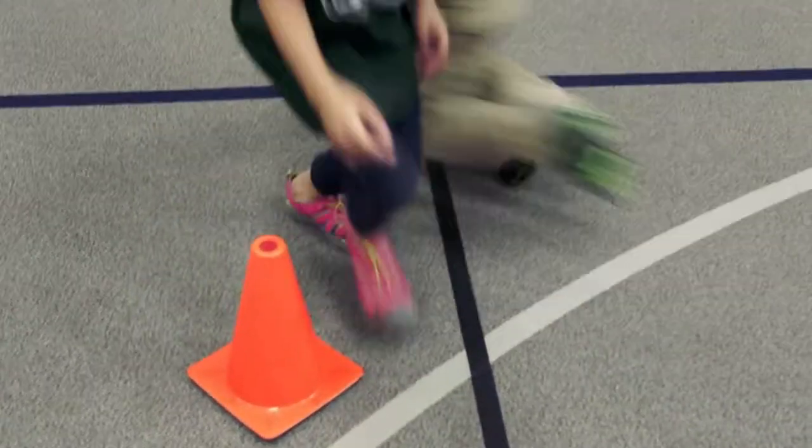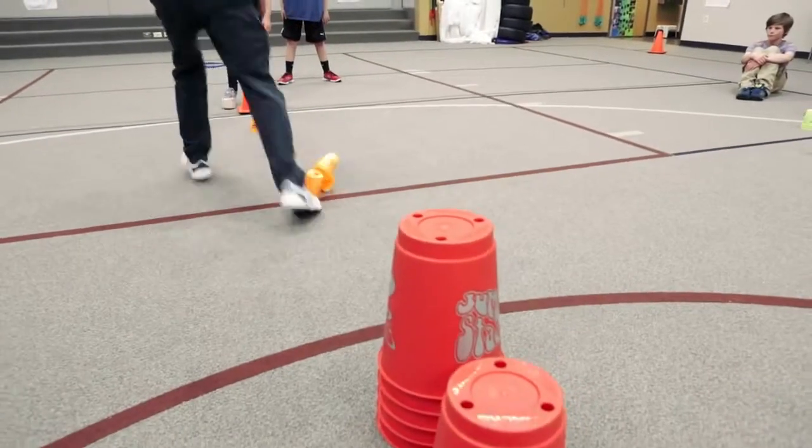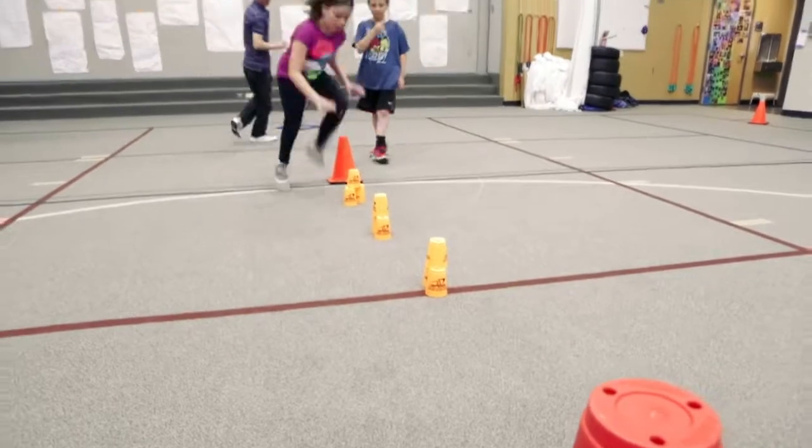Rules: students must keep their feet planted behind the starting cone or marker until they are tagged by the returning stacker. If a student knocks over a cup or cups, they must fix it to its proper position before continuing the race.